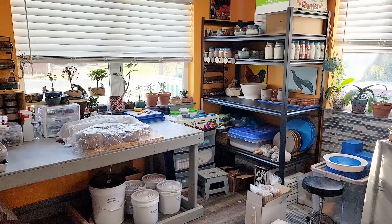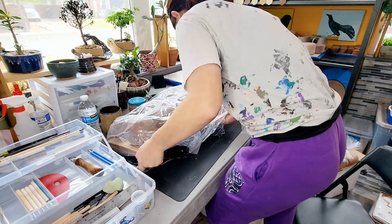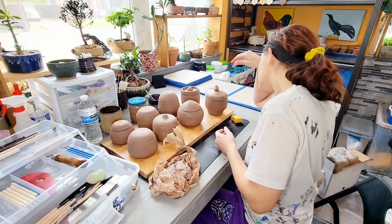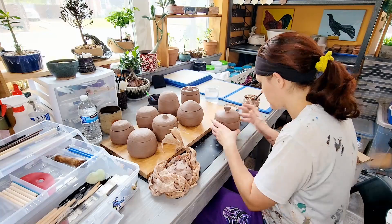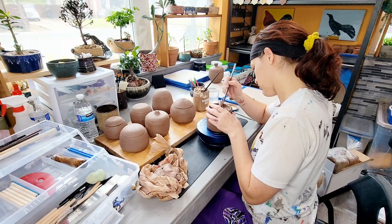Now that I've gotten everything trimmed, I'm going to let it dry slowly for a little bit under some plastic on my ware boards. Once it's dried to a pretty decent point of leather hard, I'm going to come back in and carve decorations and do some sculpting onto these. Every single one is going to be different — I didn't really have much of a plan going into it other than just feeling it out as I went. So this is me feeling it out as I go.